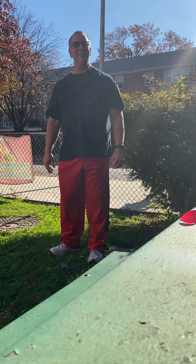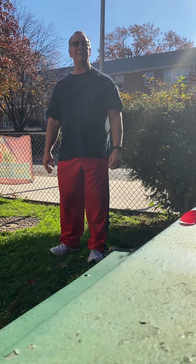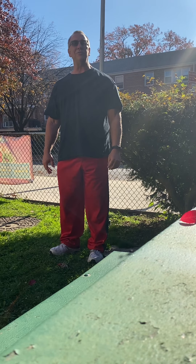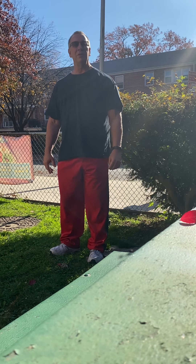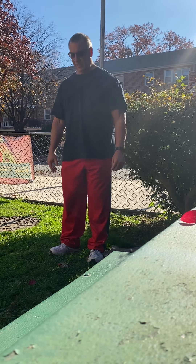Hello my SHIELD friends. I hope everybody is having a great day today. I'm here at the school today and I have some friends who are going to be doing yoga along with us. So would everyone at home please stand up and join us. We're gonna do a yoga session today. Let's begin.